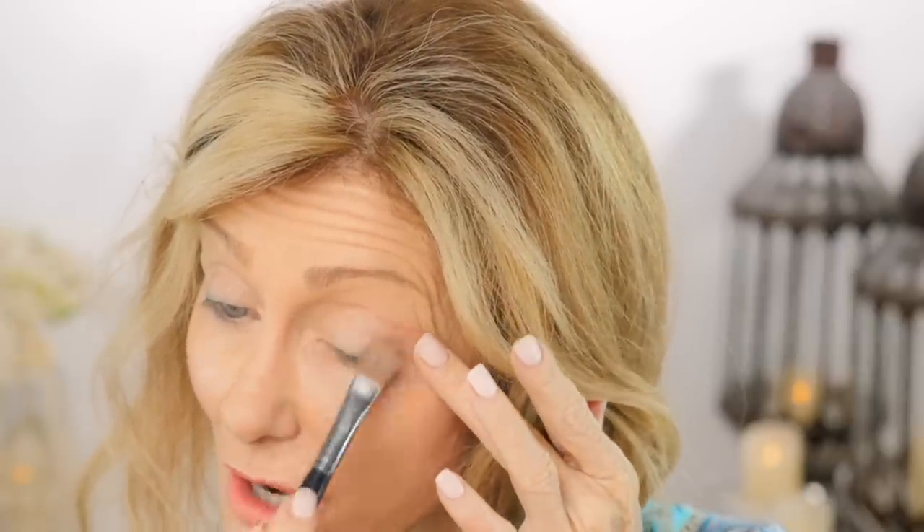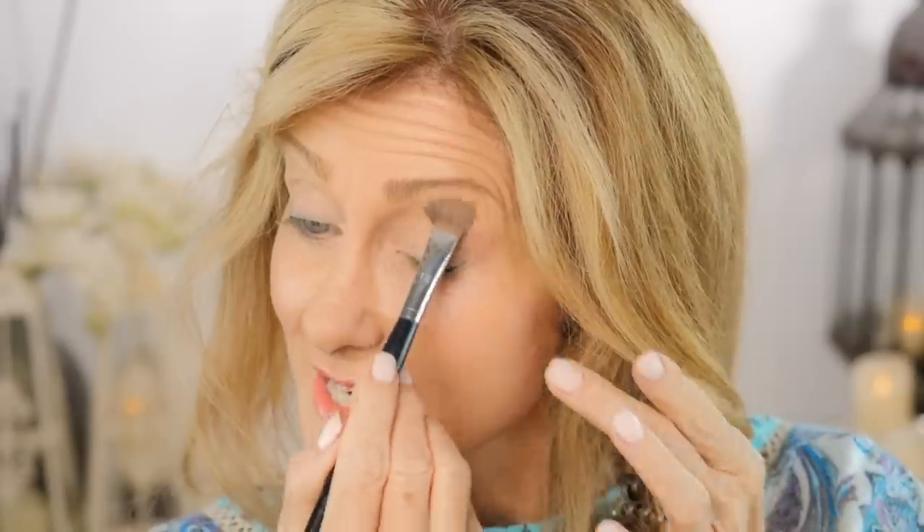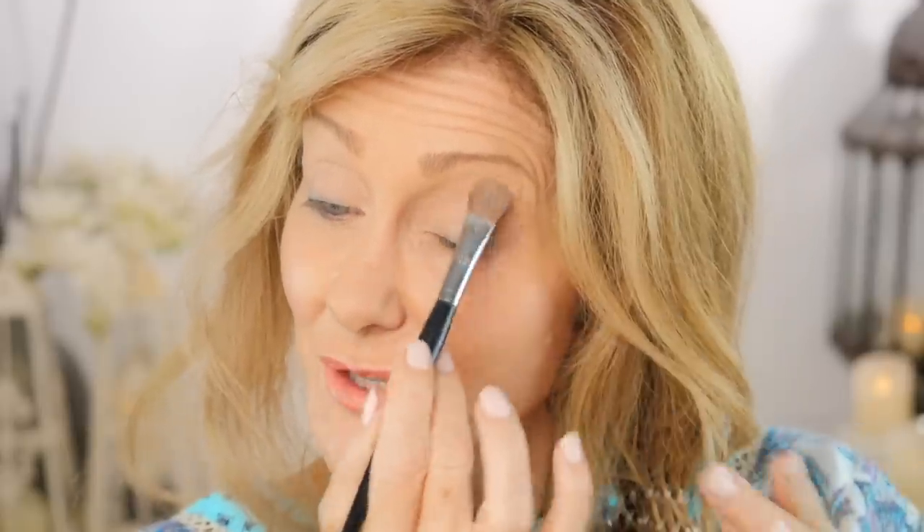Today for our smoky eye we're using a Morphe eyeshadow palette. You can use either black or brown depending on your eye color. I'll leave the colors and brushes I'm using in the description, but use whatever you've got at home to practice. We're going in first with a light eyeshadow over the whole lid — this is just going to get rid of the discoloration in your eyes. Go all the way up and tap it in and blend it in, because you don't want any creasing.